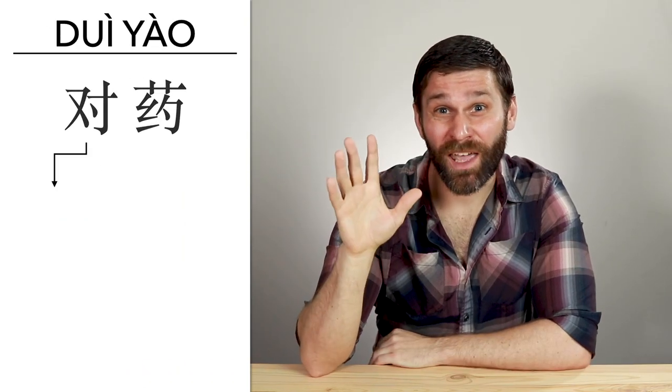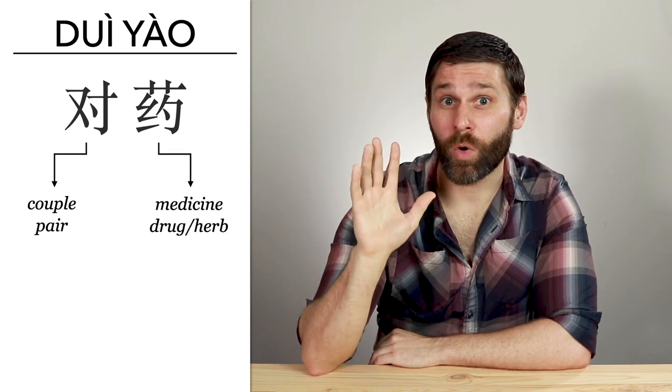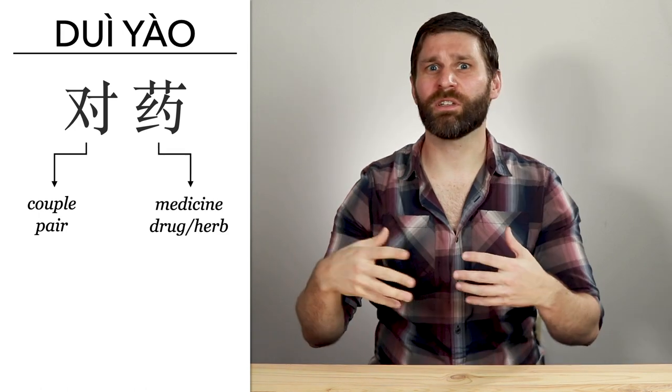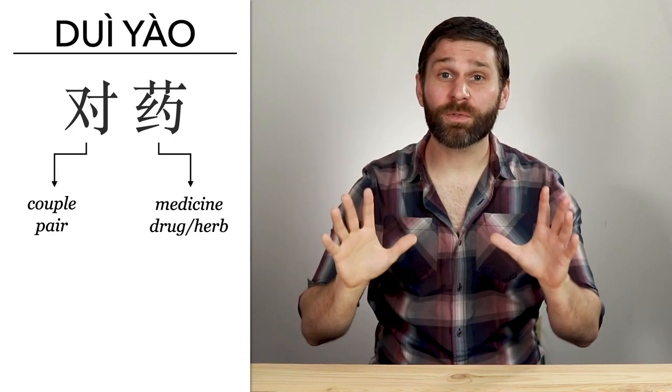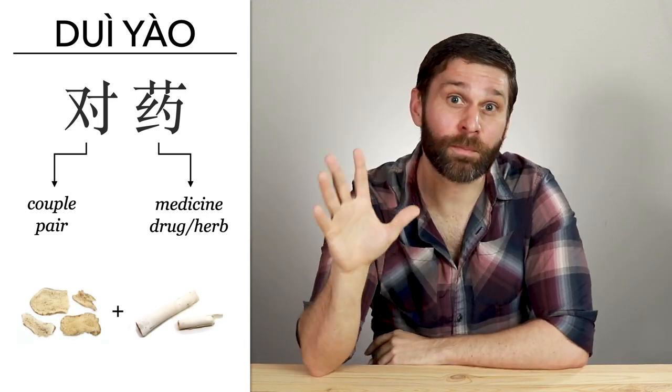So dway-yao — the character dway means couple or pair, and the character yao means herb or medicine. So dway-yao just means paired herbs, and this refers to a simple combination of two herbs that has a specific therapeutic effect. If we wanted to construct a formula from scratch, a dway-yao pair is a good place to start.